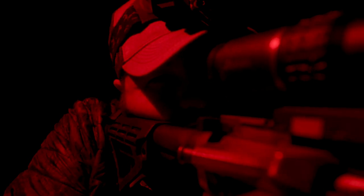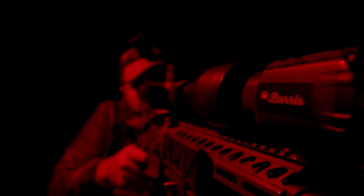The Burris thermal clip-on lets you turn up the heat on your favorite riflescope. Go from standard to thermal in just seconds with our simple adapter, or use it as a handheld for added mobility. You can even connect an external battery using the included power cable for non-stop hunting action.